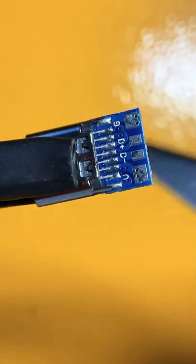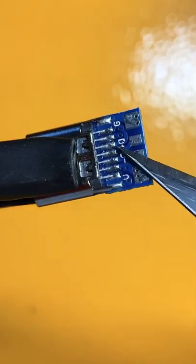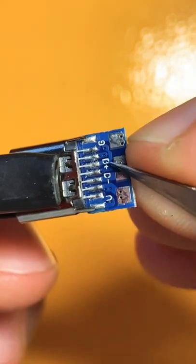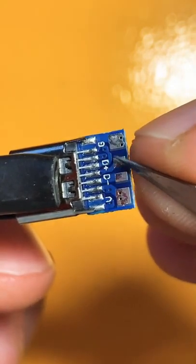In order to solve that problem, I'm gonna sever the connection between them. Just make sure you sever the connection before this via, otherwise it will still be shorted.